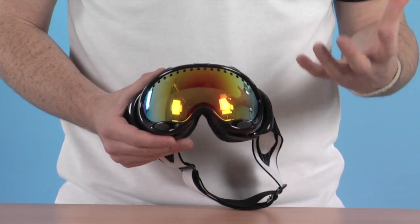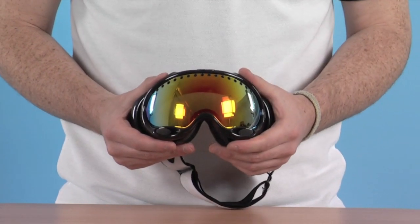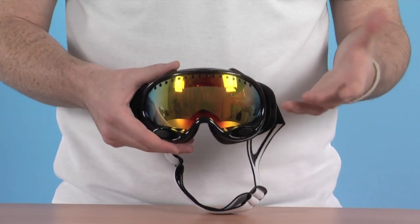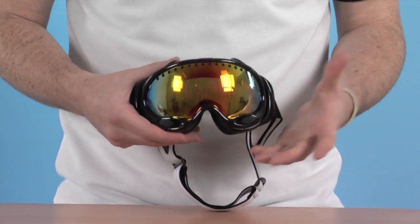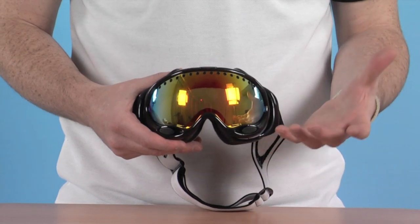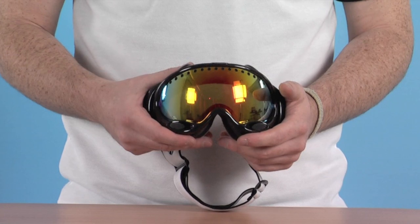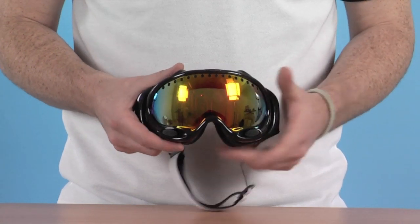They are going to keep you really safe when you've got them on — 100% UV protected as well, so you're not going to get any damage to your eyes. With Oakley being the world leader in optics when it comes to sunglasses and goggles, you can be assured that these are real top quality, going to be really nicely made and exceptionally comfortable and keep you protected on the slopes.